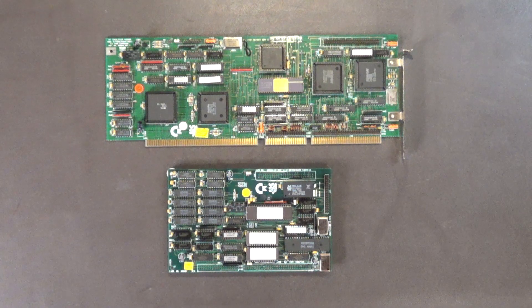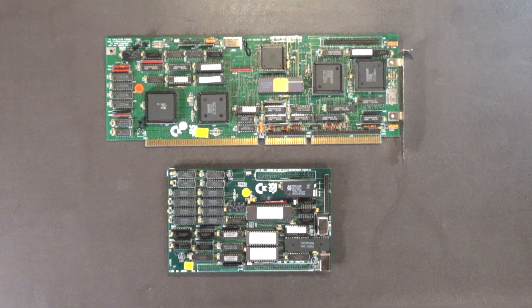Hello, my name is Hans George Campbell and I want to welcome you to part two of my Commodore A2286 bridge board series. Tonight I thought I'd show you the actual bridge board and talk about the modifications that I did to the board to improve its speed and performance.